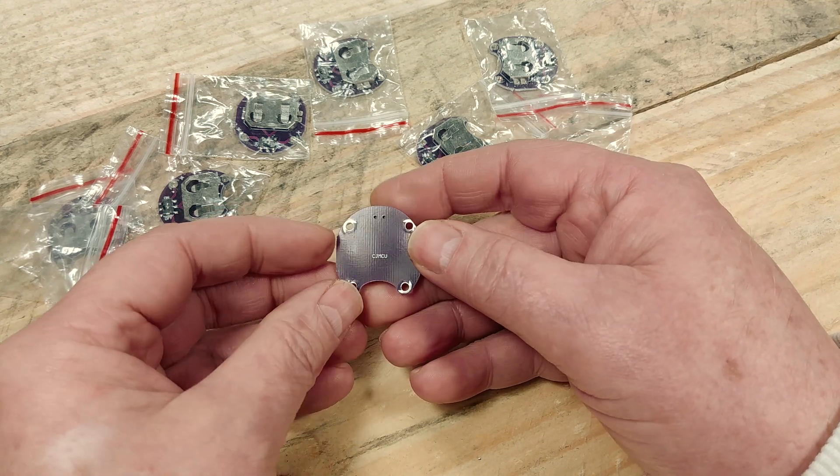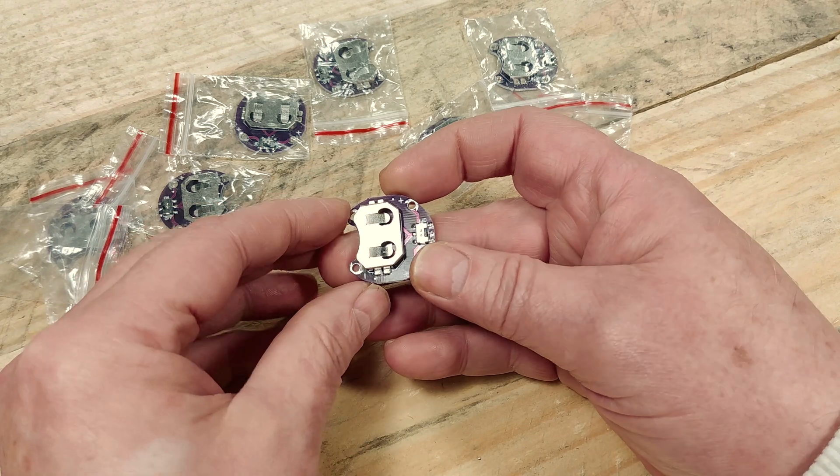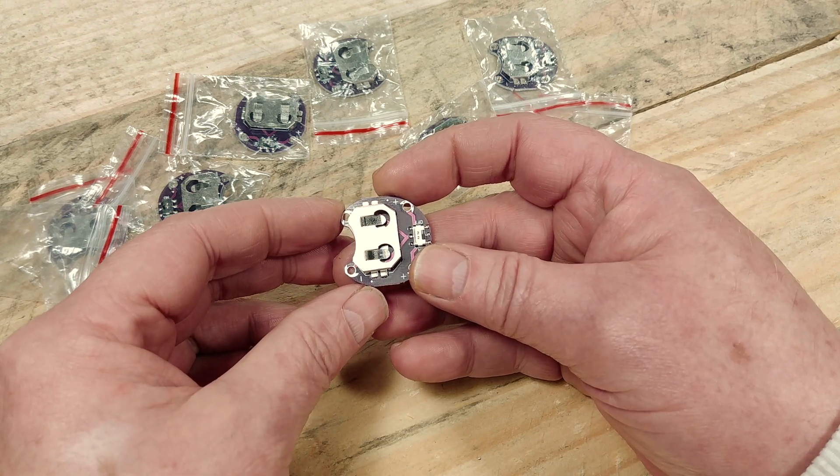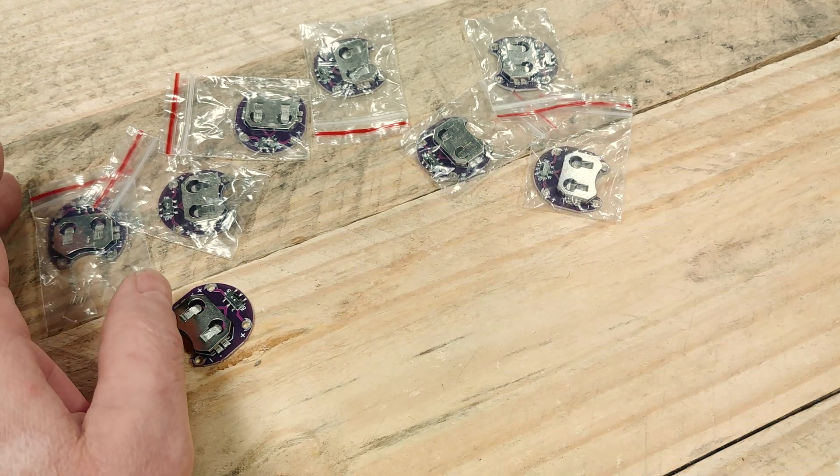Now as you look at the board you can see four large holes. Those aren't actually meant for screws — those are meant for thread, conductive thread. This way you can sew them into your textile projects, but we're going to use screws to attach them to wood.